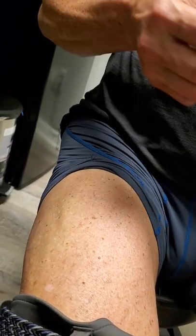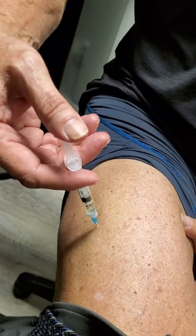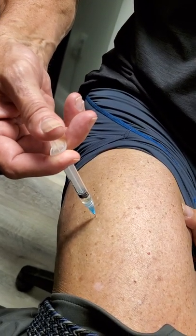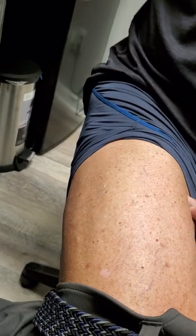So I'm sitting down. I wipe it with alcohol. I take my tip off. I take my needle, just like it's a dart, all the way in. Push it — and you'll notice it's kind of a hard push because it is oil-based. All the way to the bottom. And I pull it out. And that's it.